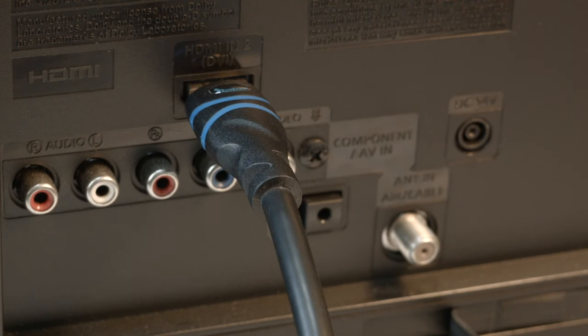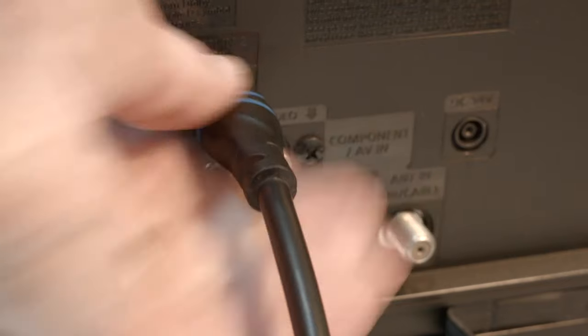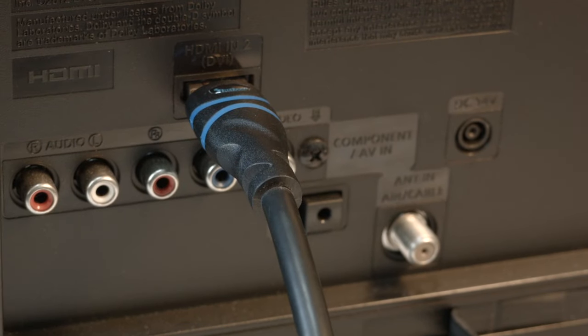Many times the source of this problem is your HDMI connection. You want to make sure your HDMI cable is securely plugged into the back of the connector. If you have a Fire Stick or Roku and it has a direct connection or has a very short cable, check that as well. If that solved your problem, great. If not, move the HDMI connection to another port.